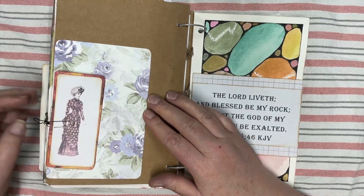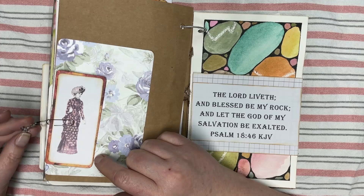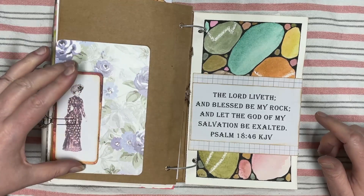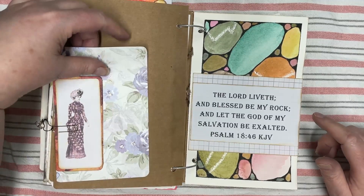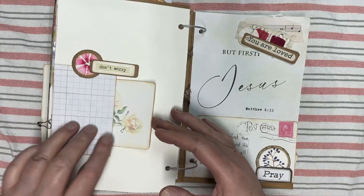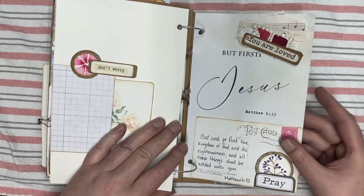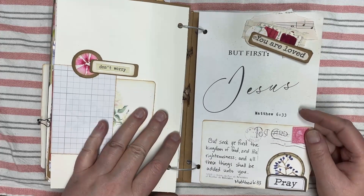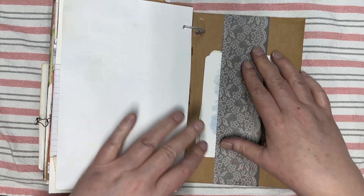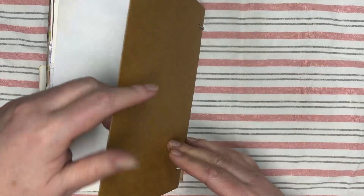Then I found some ladies on a site called Pixabay — those were free, so I printed some out and made these little cards. There's a blank piece of paper. There's another one of the pages we worked on. Another journal card, a little cluster. There's that postcard again — this time I have a verse on it. And a belly band at the back with some more cards for journaling. And then that's the back cover.